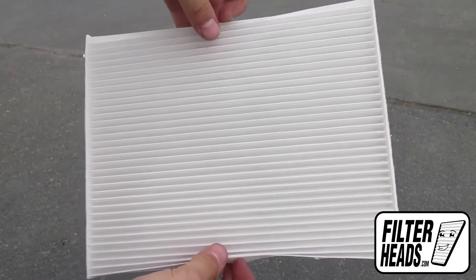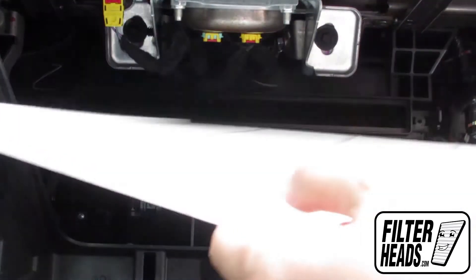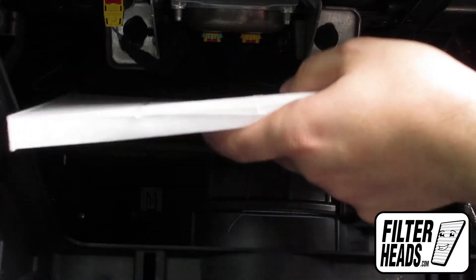Install your new AQ1227 filter into the housing with its airflow indicating arrow pointing down. Visit our website to order your filter to ensure that it fits.